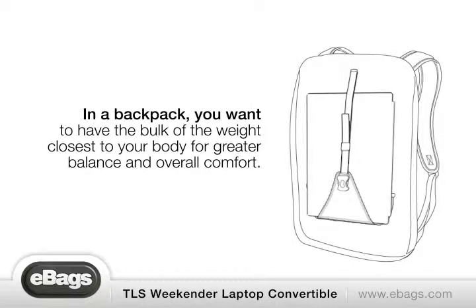In a backpack, you want to have the bulk of the weight closest to your body for greatest balance and overall comfort.